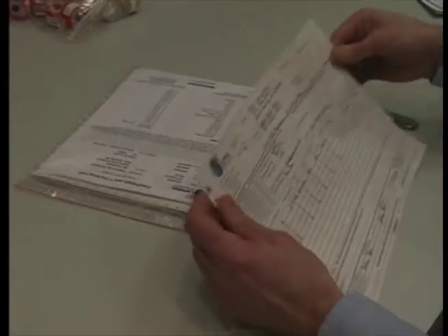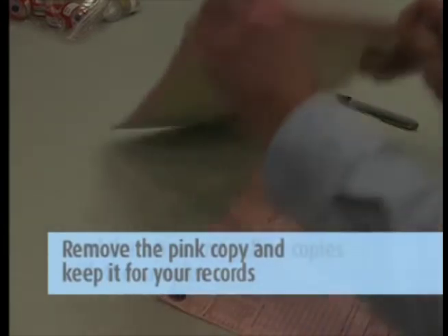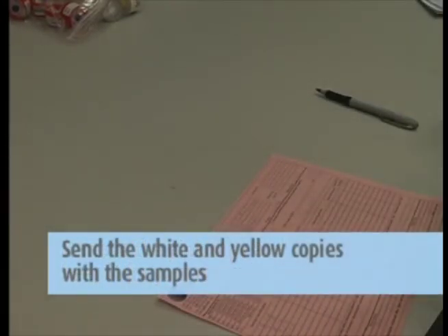Then, complete the chain of custody form. It is important that you include all the information requested in order to ensure the turnaround time of your samples. Remove the pink copy and keep it for your records. Send the white and yellow copies in with the samples to the lab in the large Ziploc bag.